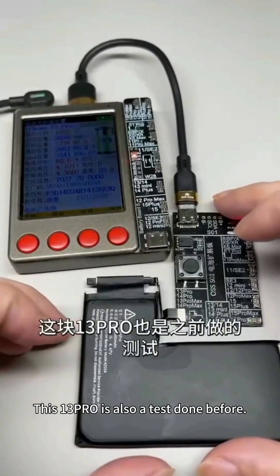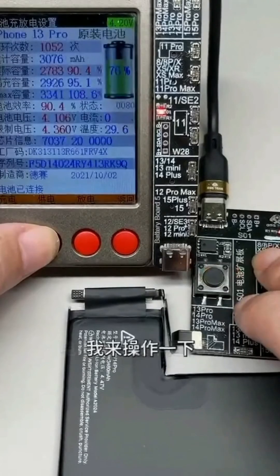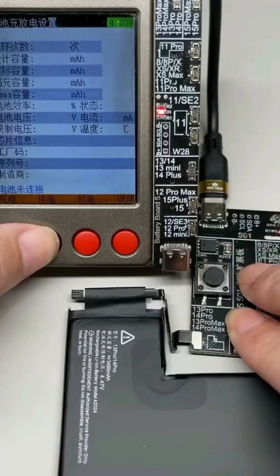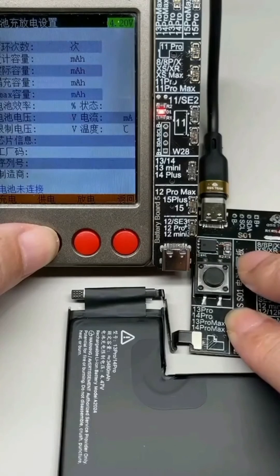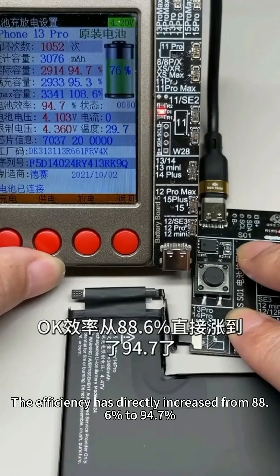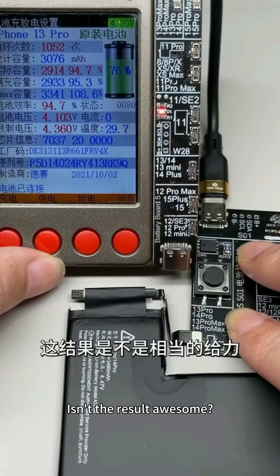This 13 Pro was also tested before — the battery efficiency is currently 88.6%. Let's do it and see how much it can go up. The efficiency has directly increased from 88.6% to 94.7% — instantly increased by 6%. Isn't that awesome?